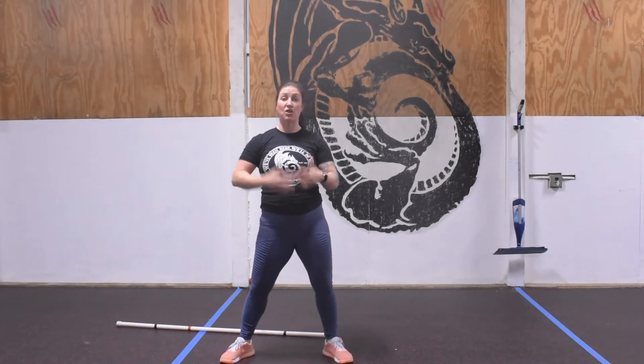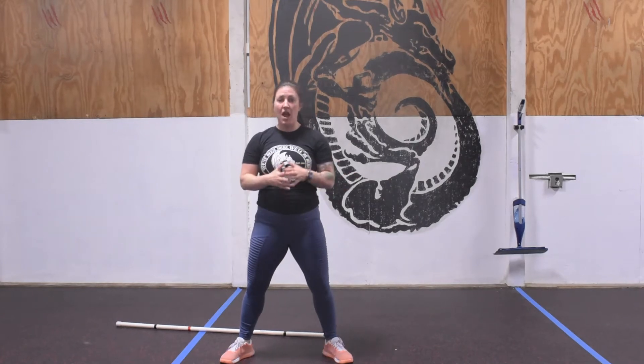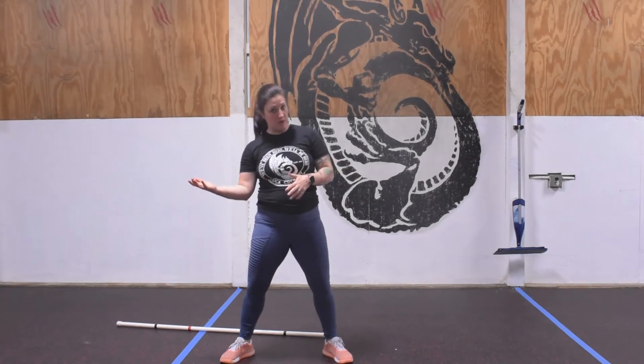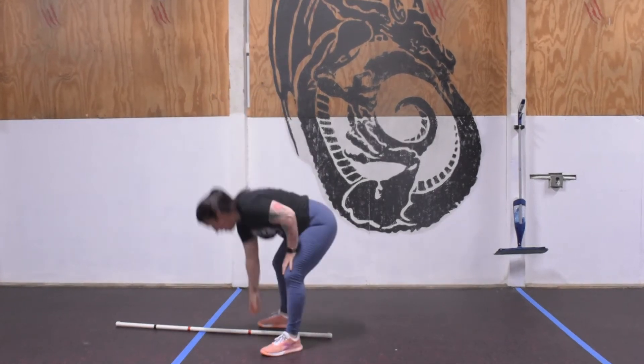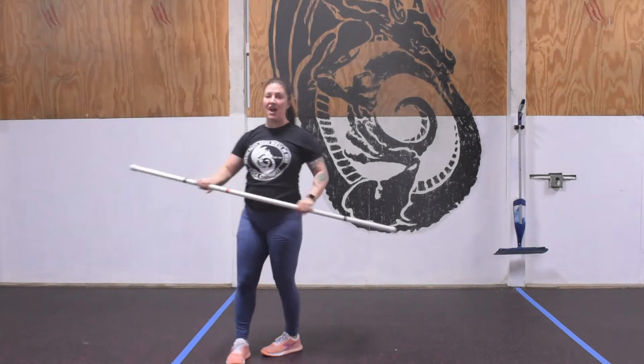Remember, anytime we do these 30-second timed movements in a warm-up, we want good quality reps versus a ton of reps. We want an even balance of getting the body warmed up as well as safely moving through the motor pattern.